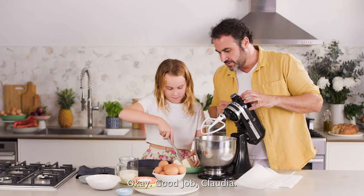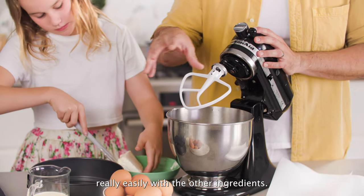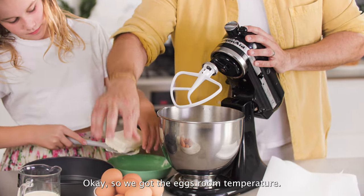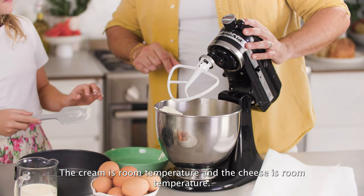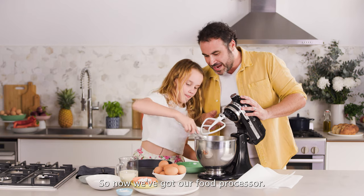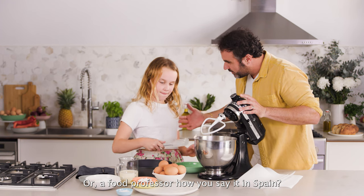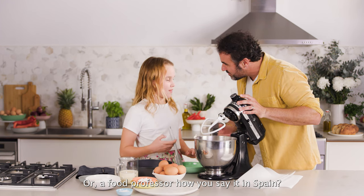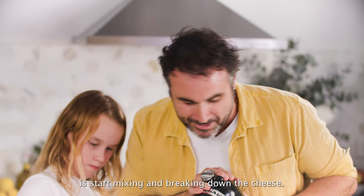Good job, Gloria. When it's room temperature, it's going to mix really easily with the other ingredients. So we've got the eggs at room temperature, the cream at room temperature, and the cheese at room temperature. Now we've got a food processor, and what we're going to do is start mixing and breaking down the cheese.